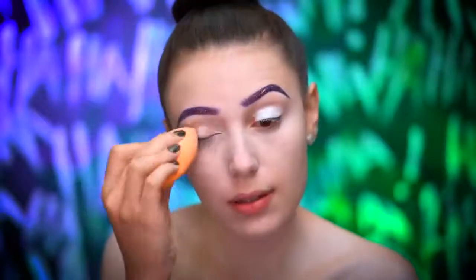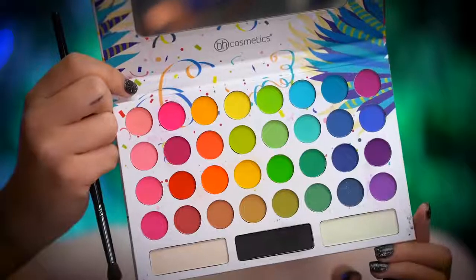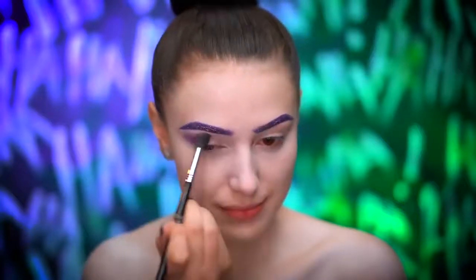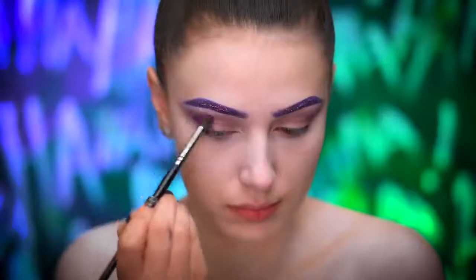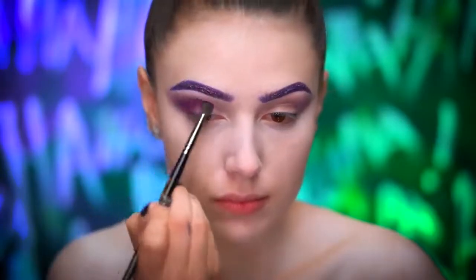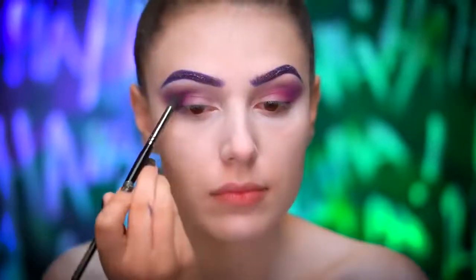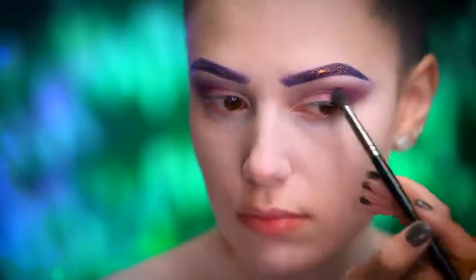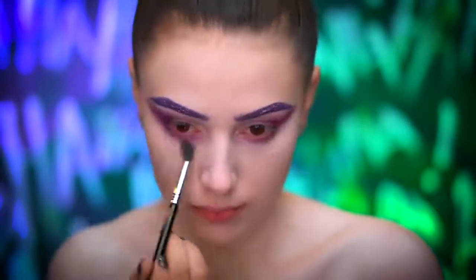I'm going to prime my eyes using a white cream paint to even out my lid. Picking up a dark purple matte eyeshadow, I'm going to start blending this into the crease and slightly wing out the shape of the shadow. Now I'm dipping into a brighter purple matte and blending that closer to the lash line and into the crease. I'm also going to blend the brighter purple on the lower lash line and smoke out the blend into a wing shape.